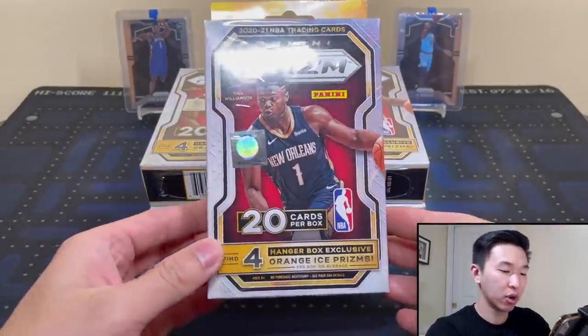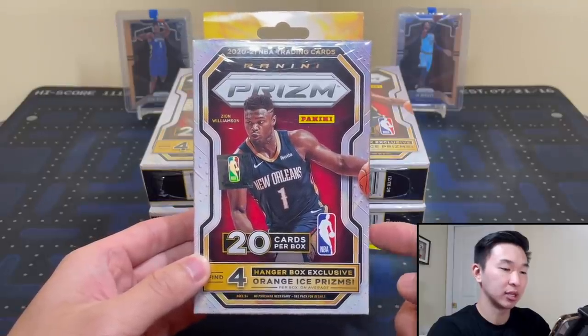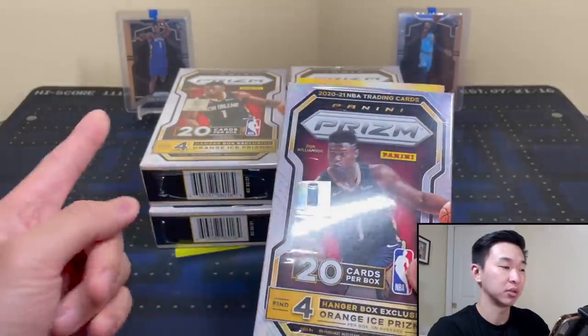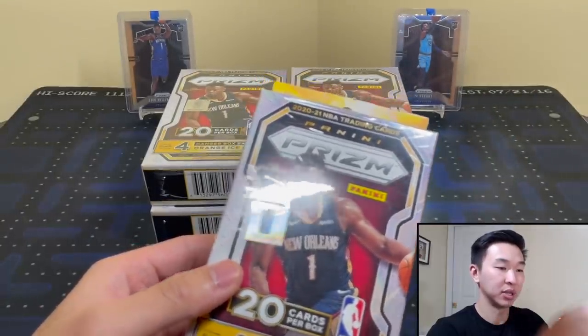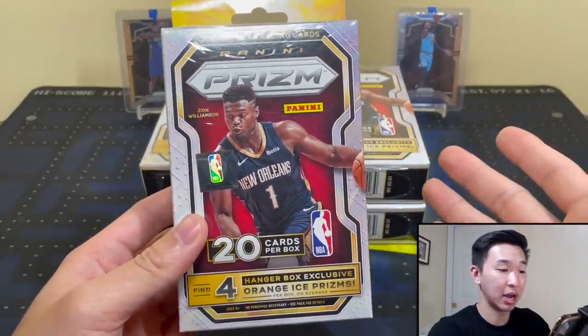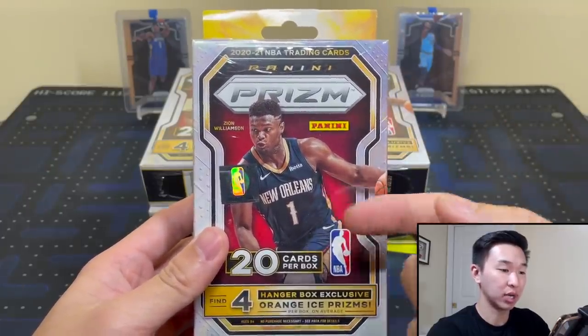You get four hanger box exclusive orange ice prisms, and you also get chances at variations which are exclusive to this format, as well as fast break parallels. Variations like the classic Zion prism and the LaMelo one are in here. The only parallels we know of now would be the fast break ones.